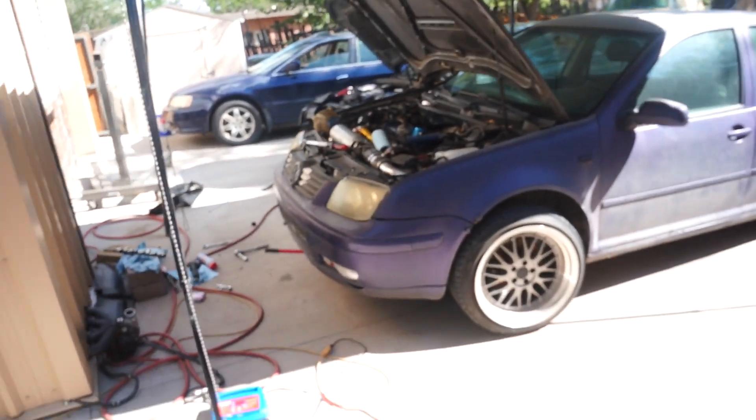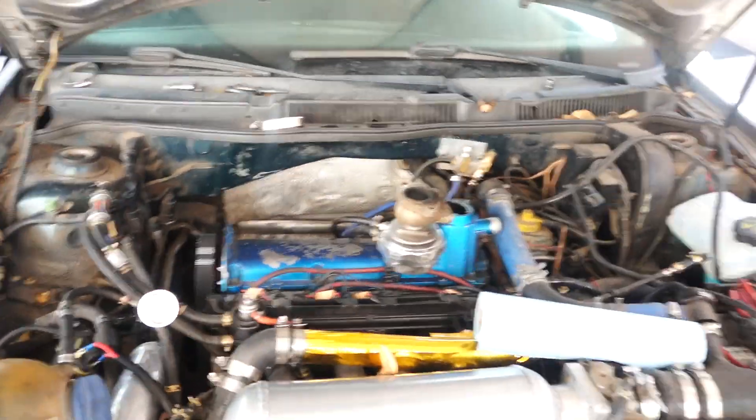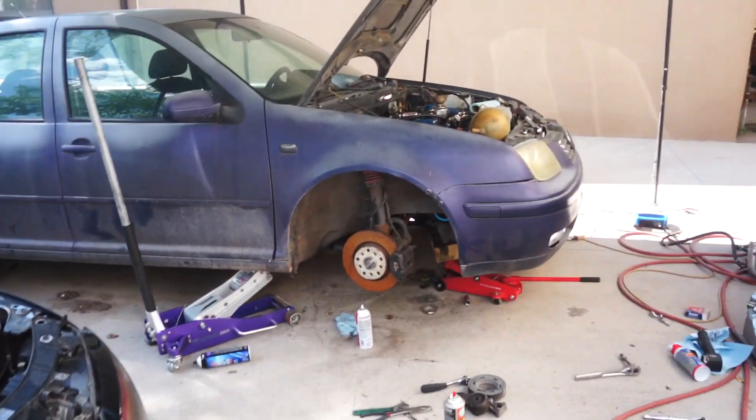If you're new to working on cars and want to turbo your engine, here's how. For all the people asking how to turbo their Jetta or whatever basic car they have, it's fairly simple. You're obviously going to need a car — it doesn't really matter what it is; we could do an Audi, a Volkswagen, basically any car. You just have to make sure there is part support for that car, meaning they actually make parts to add a turbo to it.